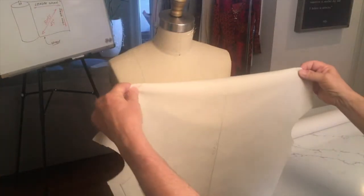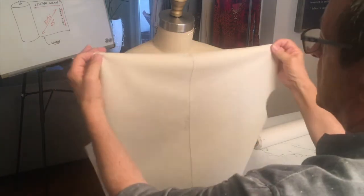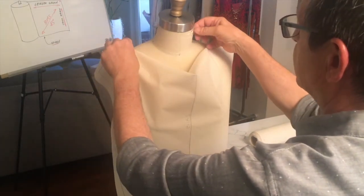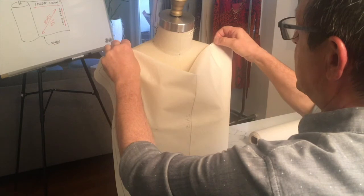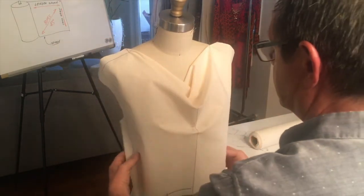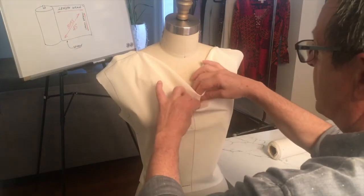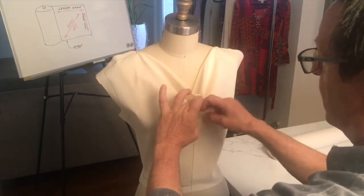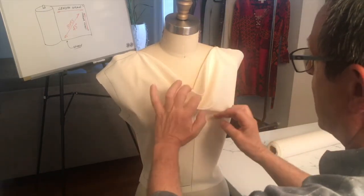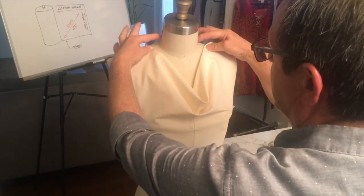Now I'm ready to take my muslin to the form. There is my bias center front and I'm going to pin it on my form. Most cowl necklines work better with a soft drapey fabric, and by folding it like this we'll start creating our neckline. It's a matter of creating folds in the center front, which will become our cowl neckline.